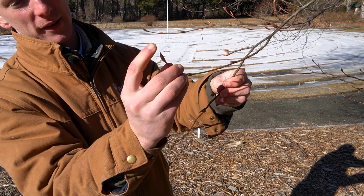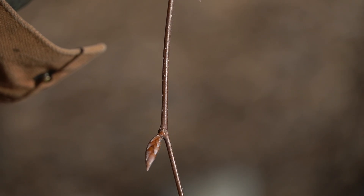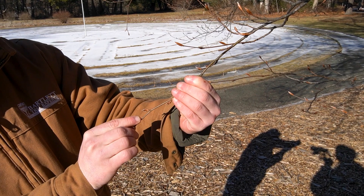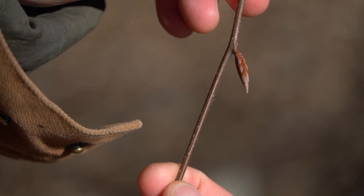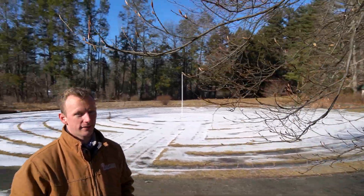All beeches are characterized by these pointed, long buds. A lot of the time on twigs you'll see these lenticels on both European and American beech. Lenticels are used for a lot of things, but the primary function is for gas exchange.